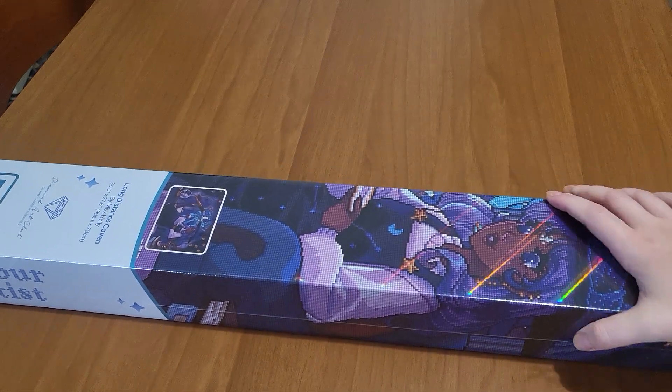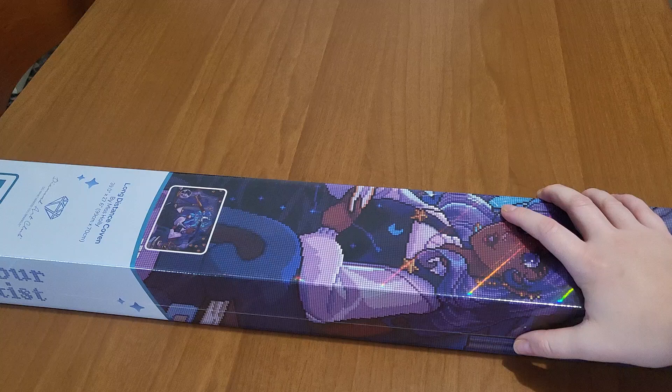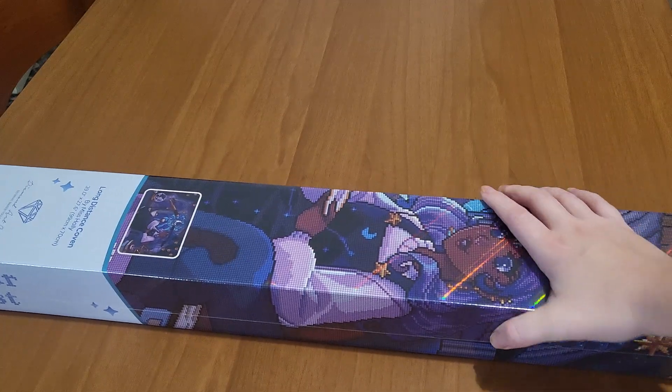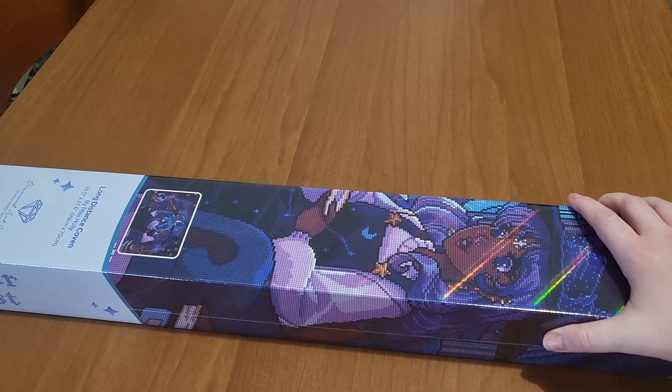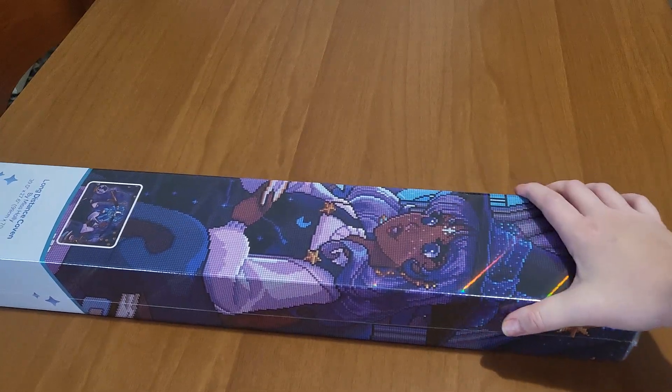Hello guys, welcome back to my channel, or welcome if you are new. I really appreciate you stopping by to watch my video. I'm Sylvia, I'm from Italy, and today I have this unboxing video.